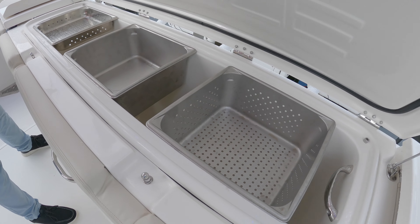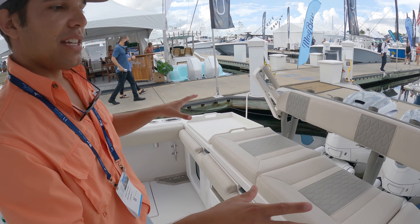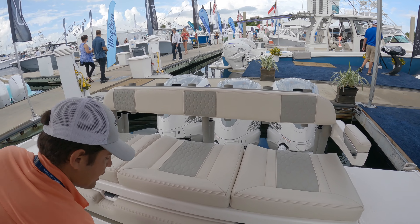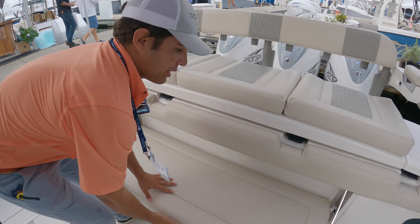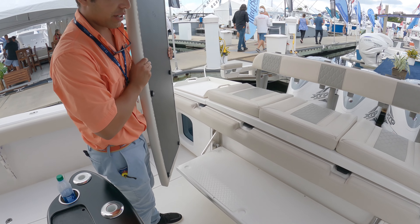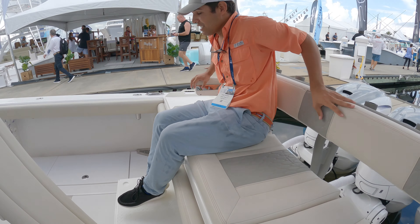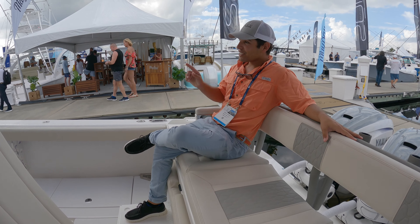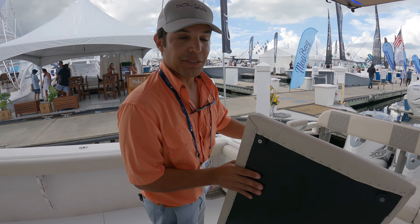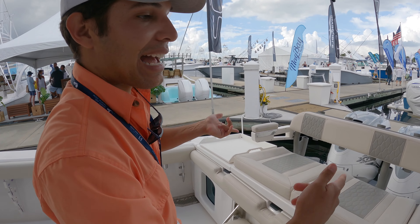This back seat really is the best seat in the house — very comfortable. You can also use it as a secondary seat or it can be the footrest. It could be added after the fact too; you don't have to get that option from the factory, we can add it later.